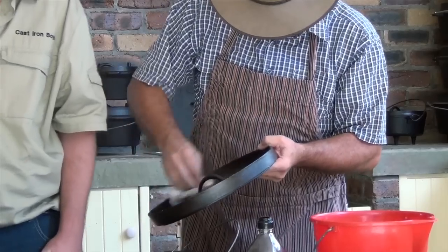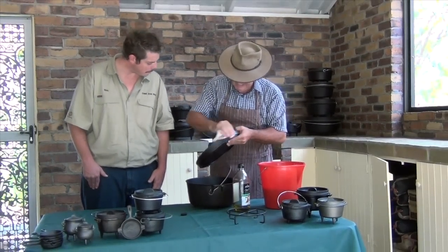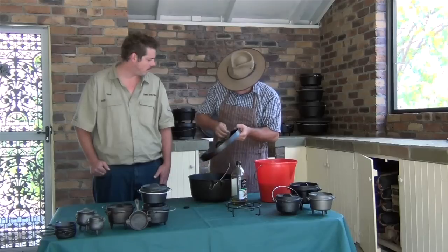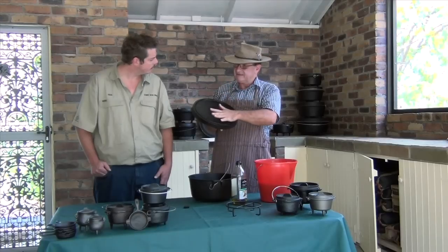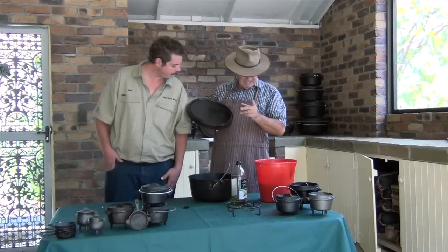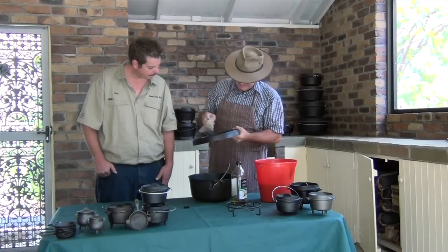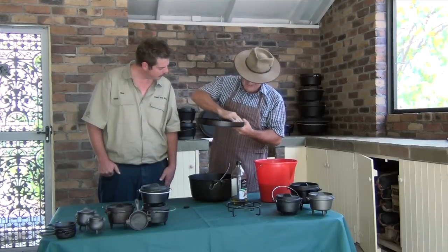Now we'll put the camp oven in the hooded barbecue on high heat, about 270 degrees. What it does is it burns the oil onto the surface and makes it like a patina — a really good, well-seasoned camp oven is really like Teflon. I'll show you one of mine that's well seasoned later — we'll drip water over it and you'll see it just runs off, just like a Teflon coating. Now the camp oven is nicely oiled and ready for the barbecue.